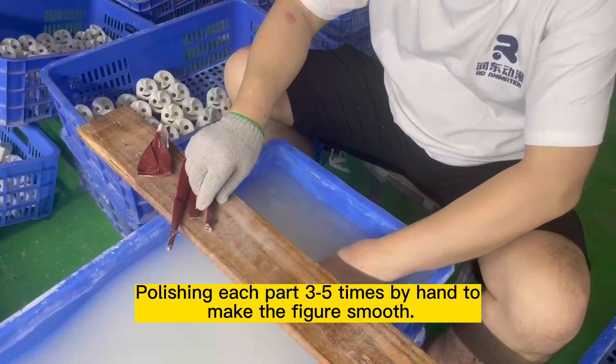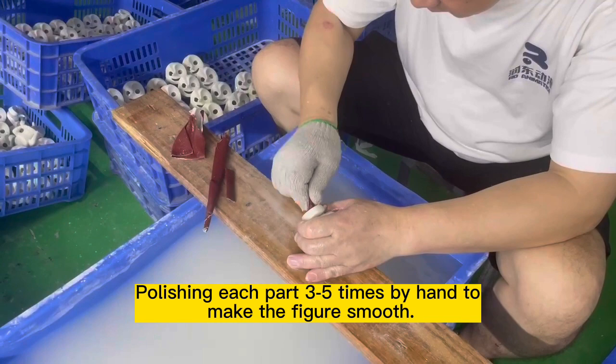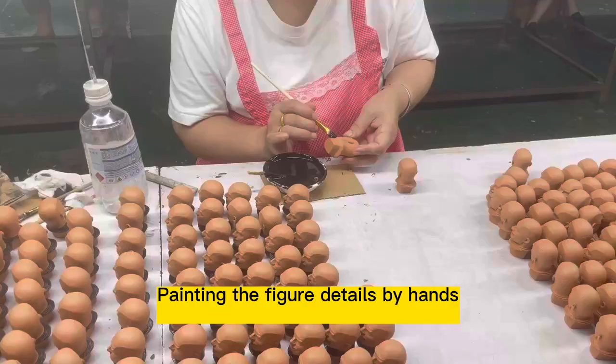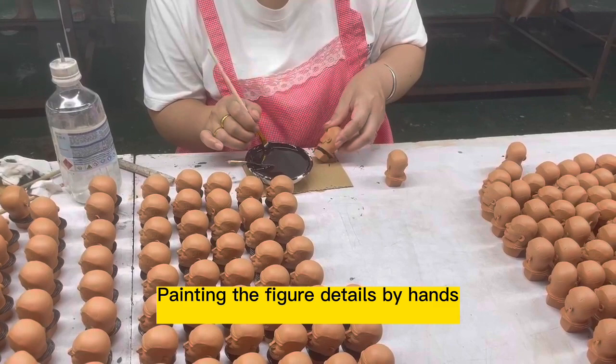Painting the figure details by hand to make them smooth and refined.